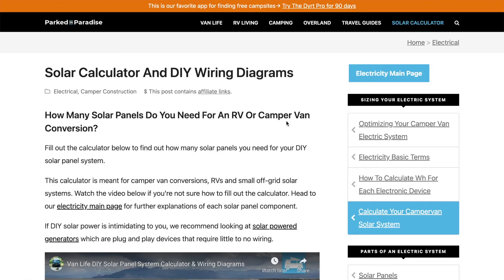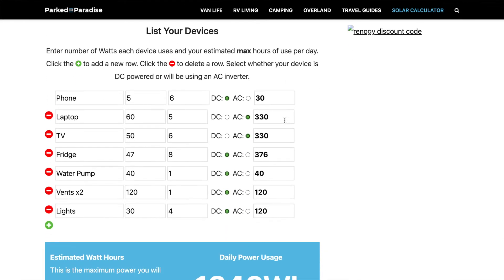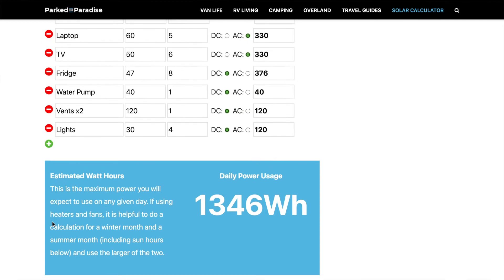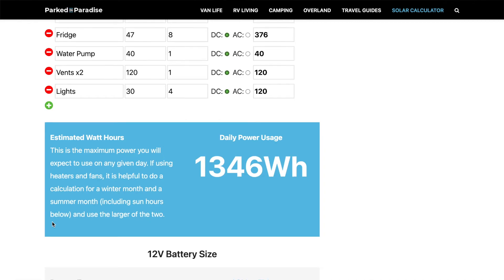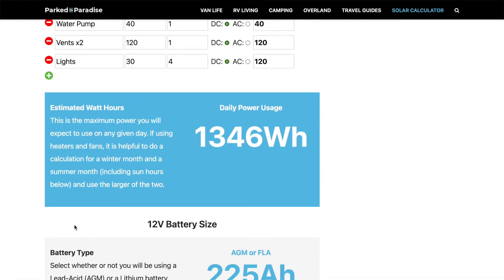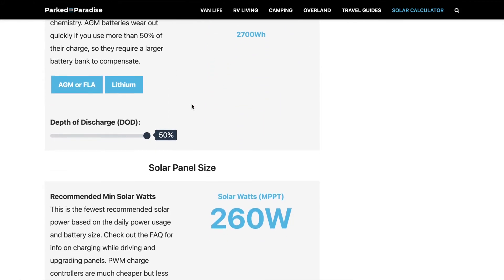So the first thing I'm going to talk about is electrical systems, because obviously before you buy a solar panel, you need to work out how big a solar panel you need. There are a couple of really good tools I found online. One with the Van Life Guide — they have a solar panel calculator. You essentially put in all of the appliances you're going to have in your van, everything that's going to be using energy, and you estimate how long per day you're going to be using that and what their wattage is. And it works out an estimated total watt hours.